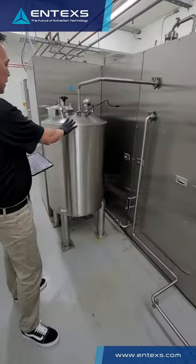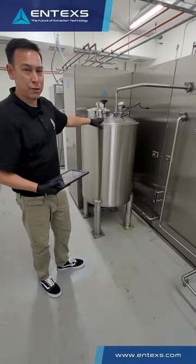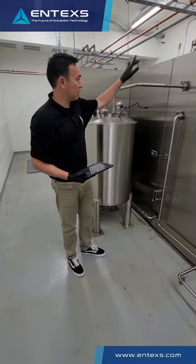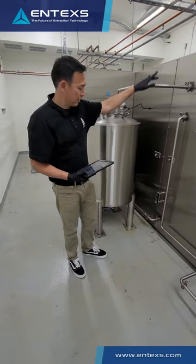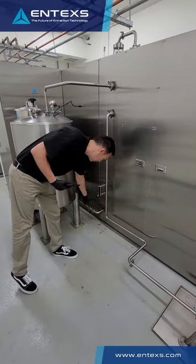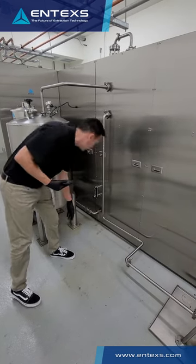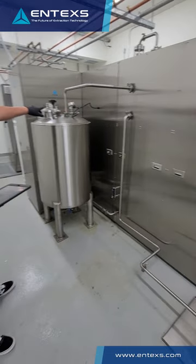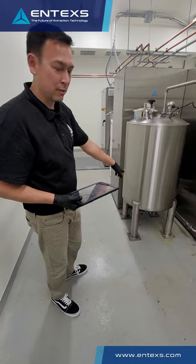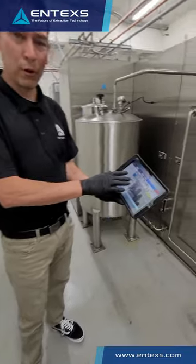On the back of the equipment here is the evap-feed tank. This is where post-filter tincture is stored and sent to the evaporation system. We can monitor flow rates using a level controller or flow controller, and we can also look at quality coming into the equipment. This is fitted with level sensors and temperature sensors for feedback to the system. This can also be started from the remote touchpad.